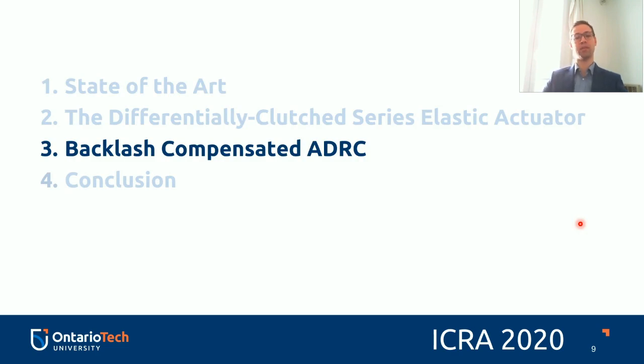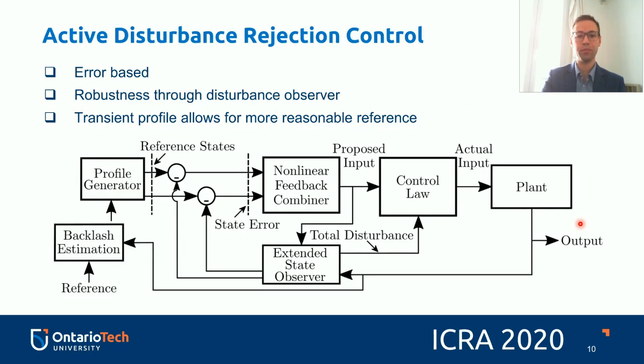This paper proposes the backlash-compensated active disturbance rejection control. Active disturbance rejection control, as introduced by Han, is an error-based control method. It is robust because it uses what's called a disturbance observer, and it also introduces a transient profile generator, which allows for more reasonable references.